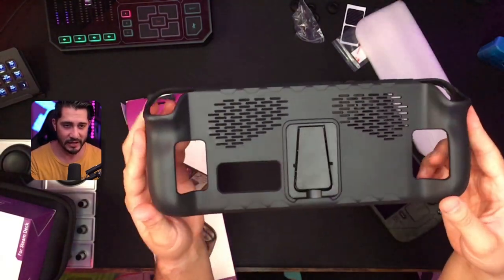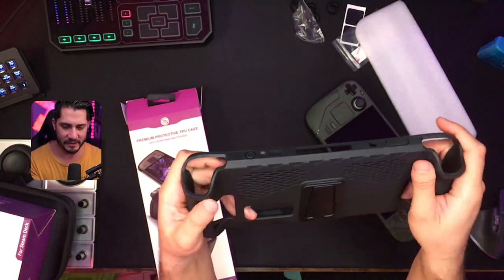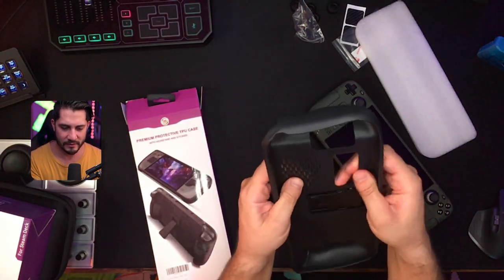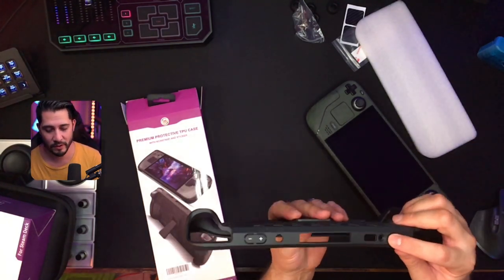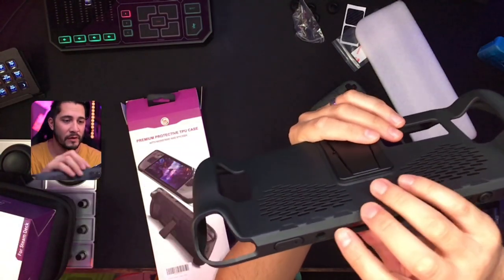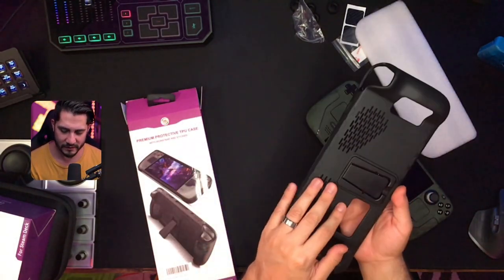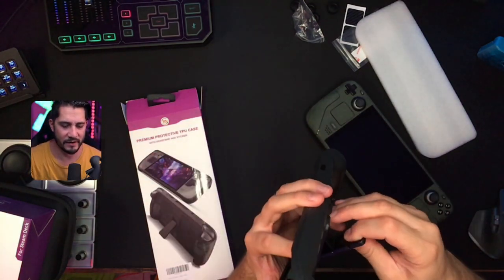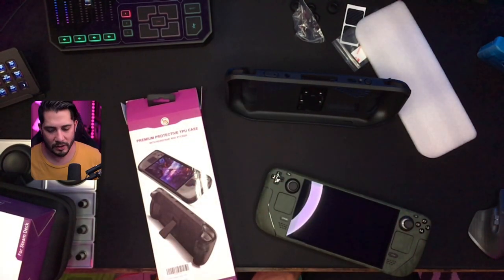So here's the case. Nice design — the plastic is textured, very thick and flexible. Got a big power button right there and some big volume rockers. Let's go ahead and throw this on the Steam Deck. Let me pop out the kickstand real quick. There it is — and we'll stand that up. That's what I want. I want this kickstand.